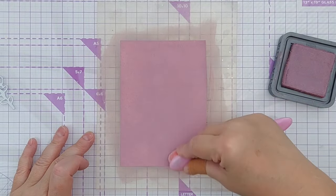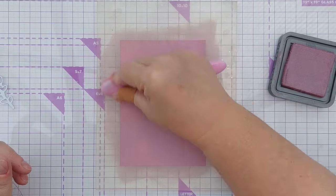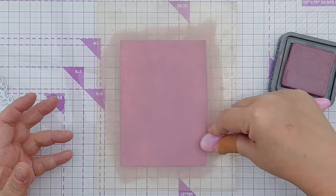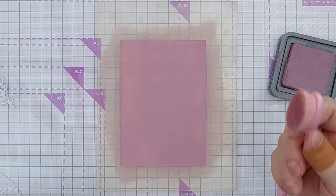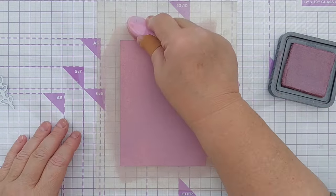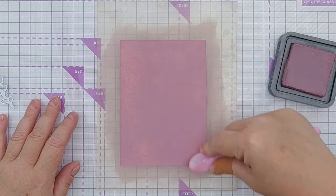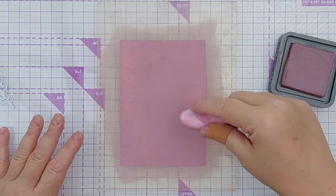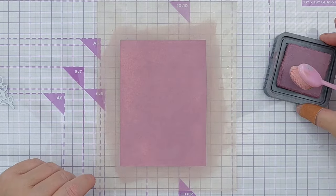If you want to make monochromatic cards — cards that just have maybe white and one other colour on them — you can get variations simply by using different strengths of that one colour. You can go for light, some medium, and some stronger, more intense, more saturated colour to get that variation and interest.